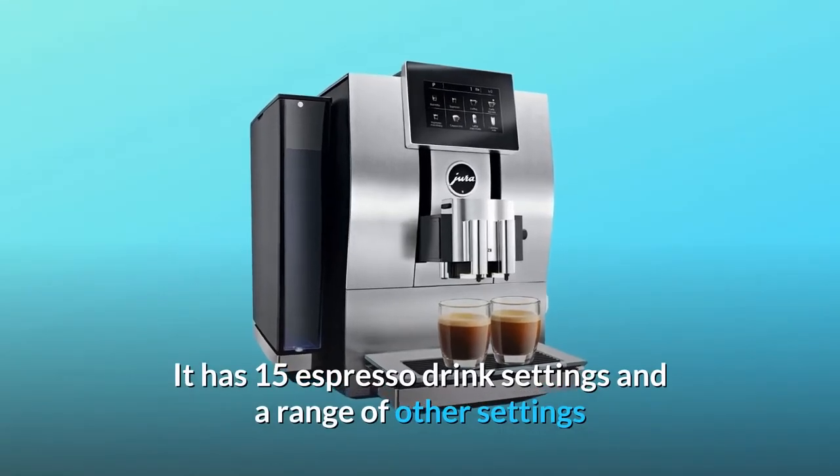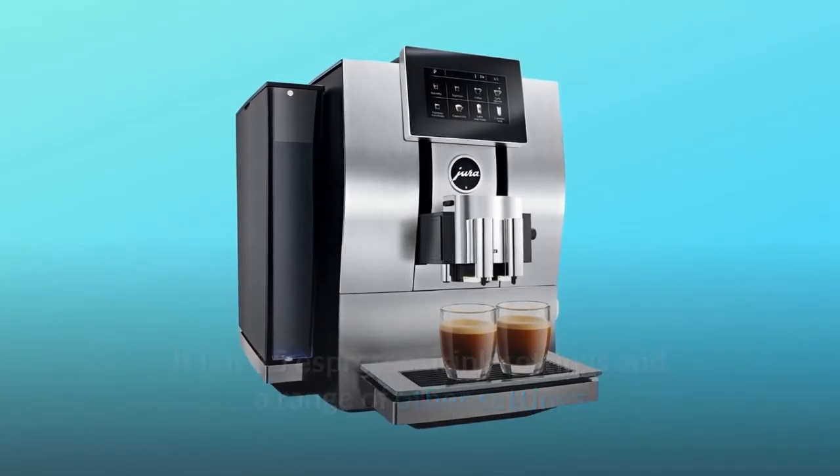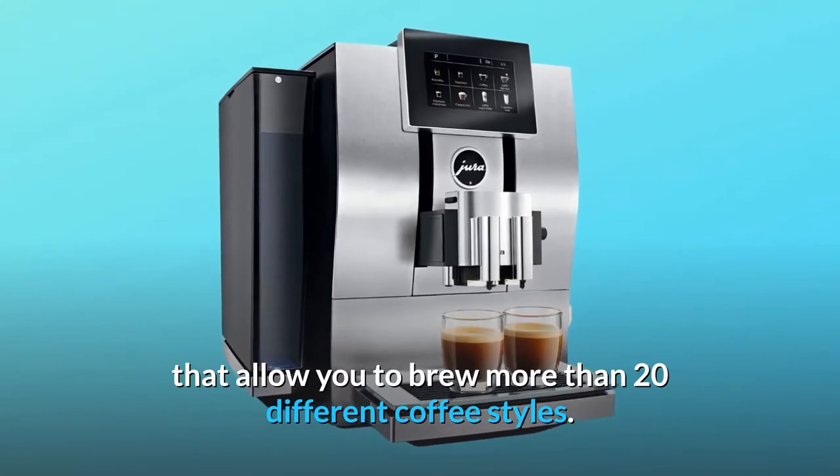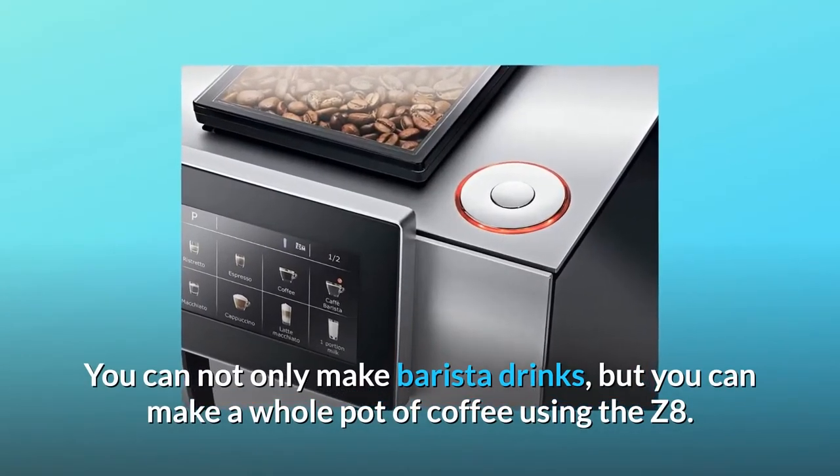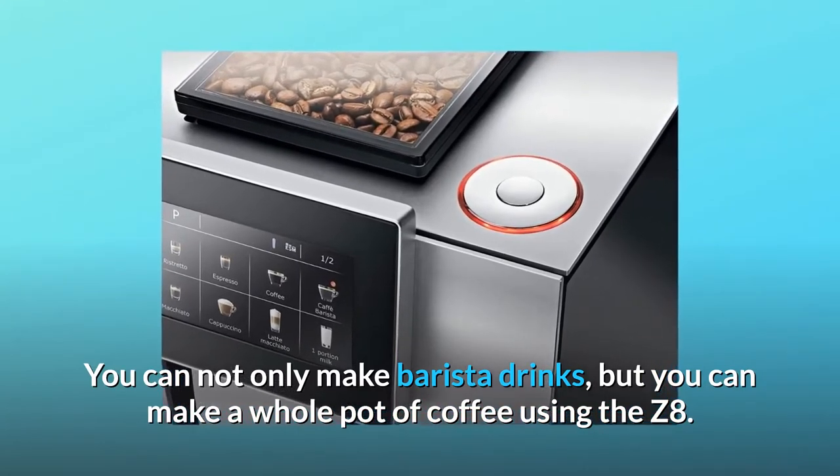It has 15 espresso drink settings and a range of other settings that allow you to brew more than 20 different coffee styles. You can not only make barista drinks, but you can make a whole pot of coffee using the Z8.